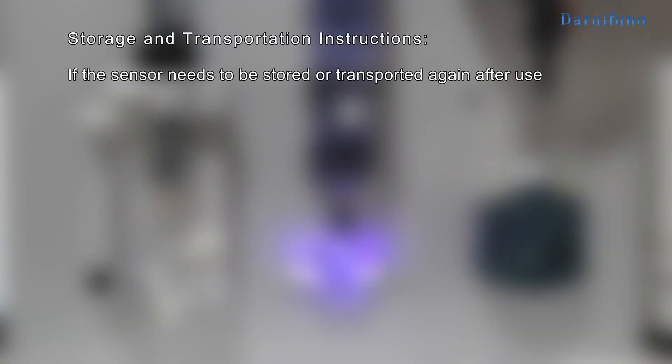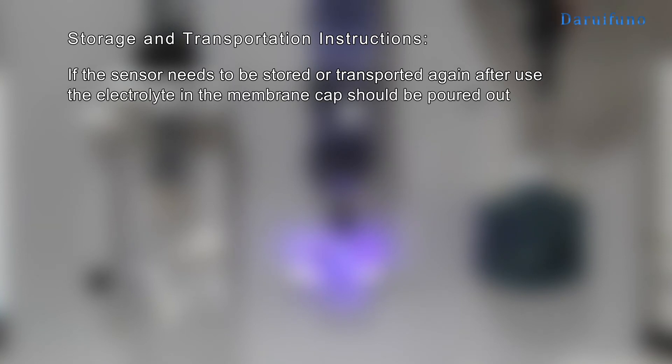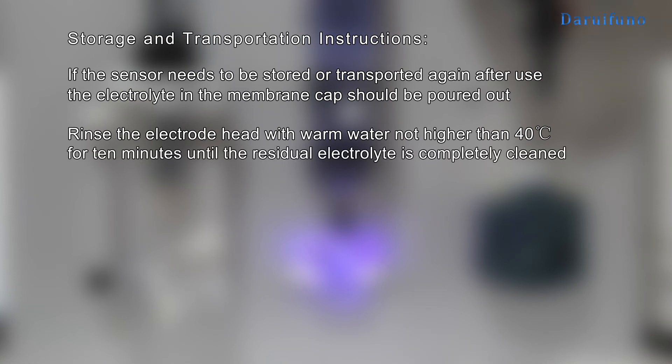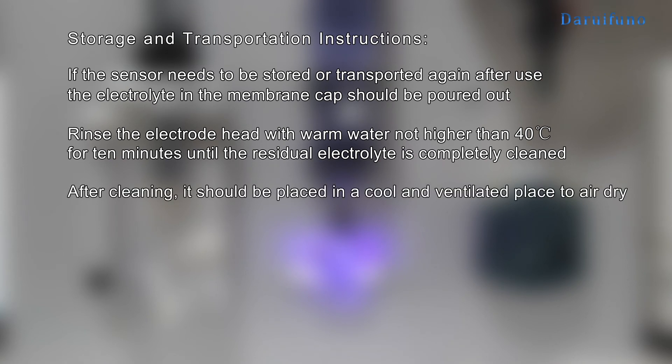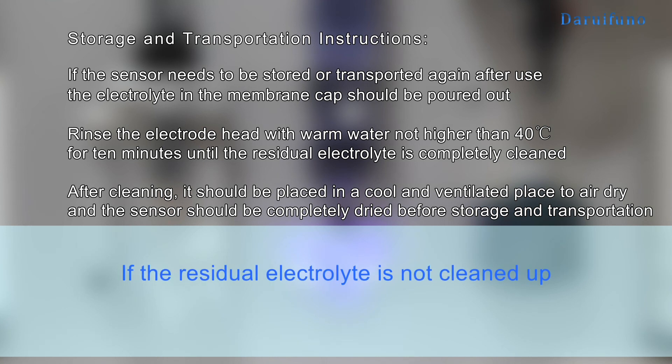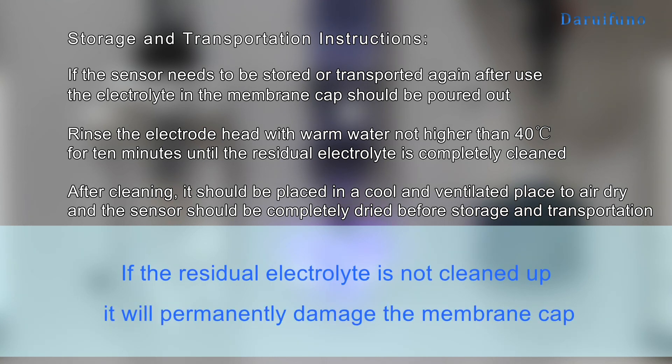If the sensor needs to be stored or transported again after use, the electrolyte in the membrane cap should be poured out. Rinse the electrode head with warm water — not higher than 40 degrees centigrade — for 10 minutes until the residual electrolyte is completely cleaned. After cleaning, it should be placed in a cool and ventilated place to air dry, and the sensor should be completely dried before storage and transportation. If the residual electrolyte is not cleaned up, it will permanently damage the membrane cap.